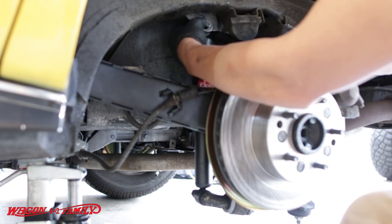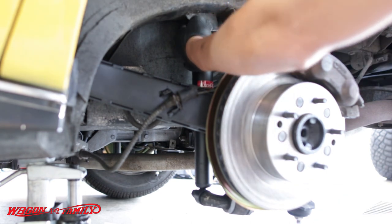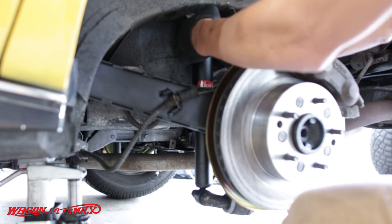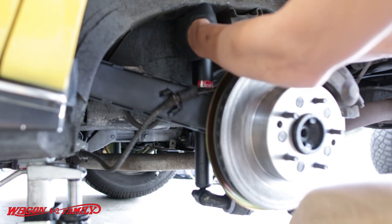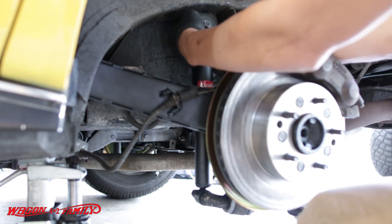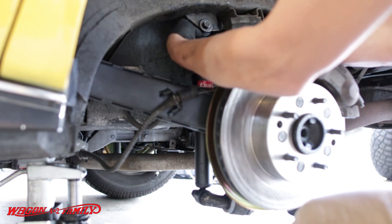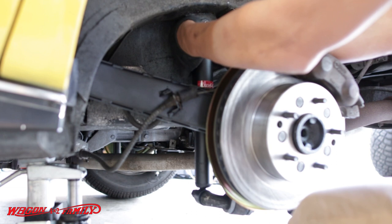Hopefully you've got small hands because getting your hands back here is extremely tight. What I'm trying to do is just get the nut squared on the bolt as best I can, because it's going to be very difficult to spin it on. If you've been working on cars long enough, you know you're just trying to get that nut sitting on there.